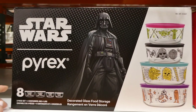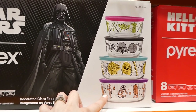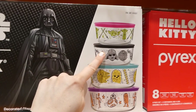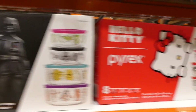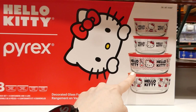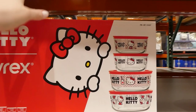Pyrex Glass Storage Set is an eight-piece set in Hello Kitty or Star Wars for $38.98. The Star Wars set comes with four bowls with coordinating lids. The two largest are 6.42 cups / 1.52 liters / 51.3 ounces each, and the two smaller ones are 3.74 cups / 884 mL / 29.9 ounces each. For Hello Kitty, the two largest are also 6.42 cups / 1.52 liters / 51.3 ounces, and the smaller ones are 3.74 cups / 884 mL / 29.9 ounces.